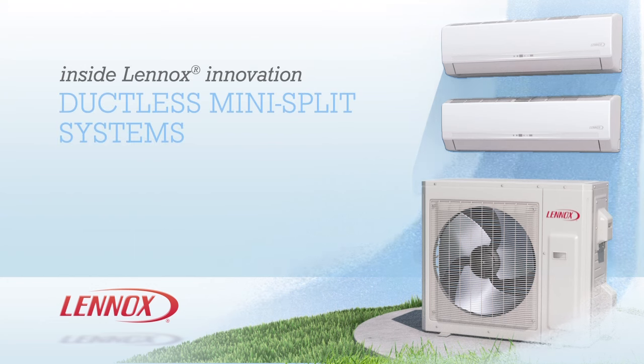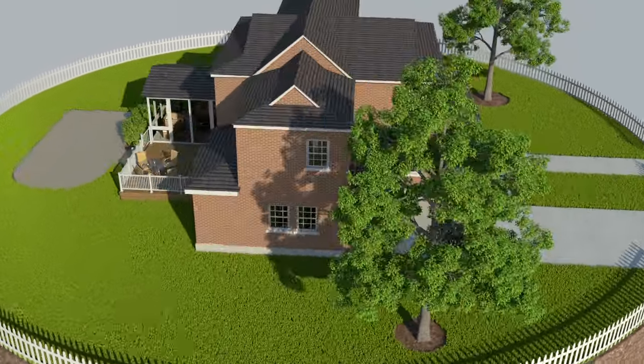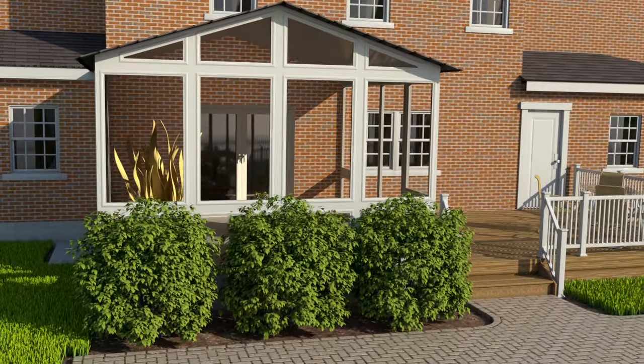Introducing Lennox Mini-Split Ductless Systems. For individual rooms that are difficult to heat or cool, or multiple rooms, a Lennox Mini-Split system provides an ideal solution. It creates an environment that's as quiet and efficient as it is comfortable.